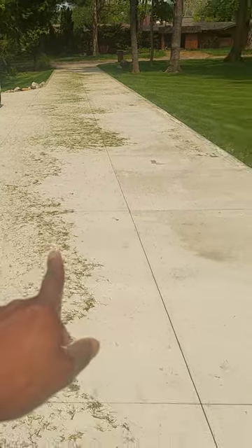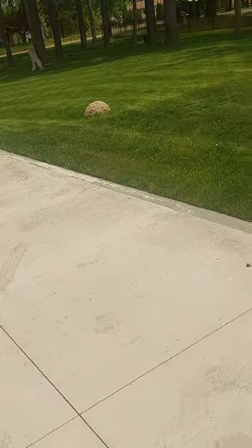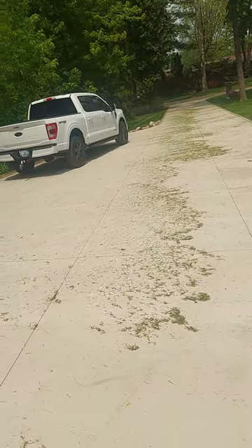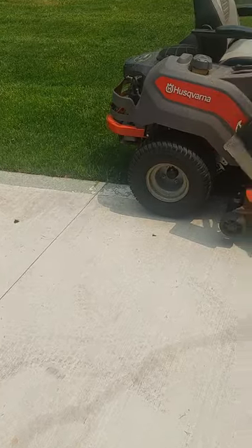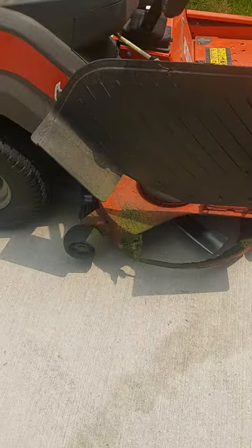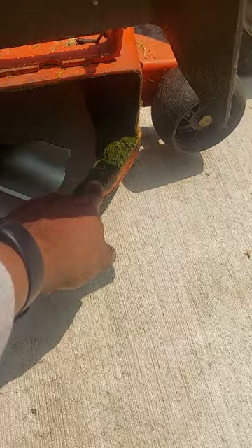That's the blow-off clippings. I'll just bag my mower up and push it all to that side towards the neighbor's house — don't tell anybody — but no clumps of grass. This is normal.